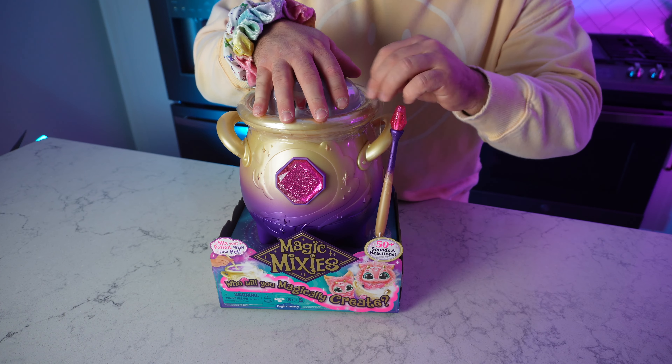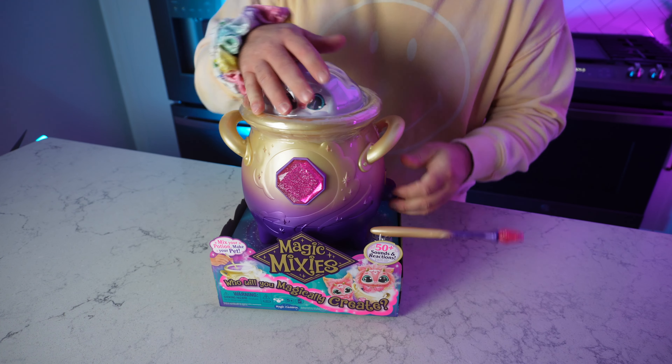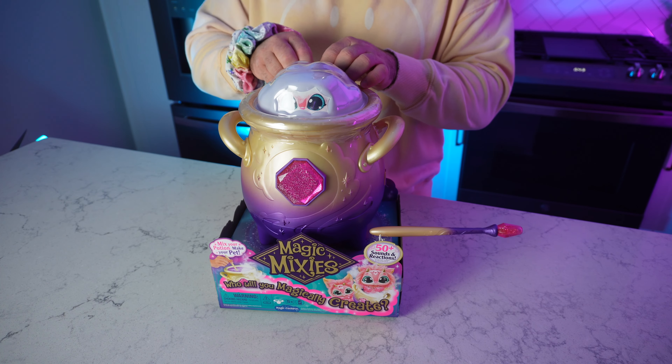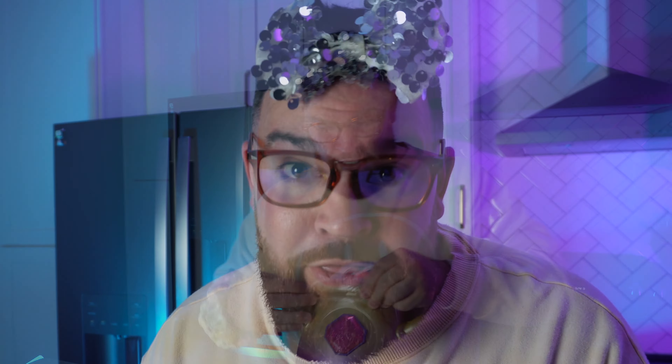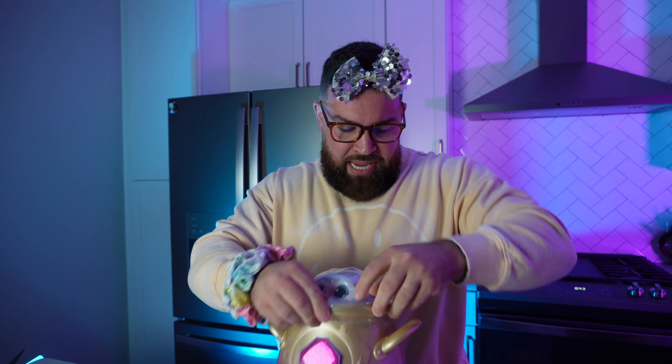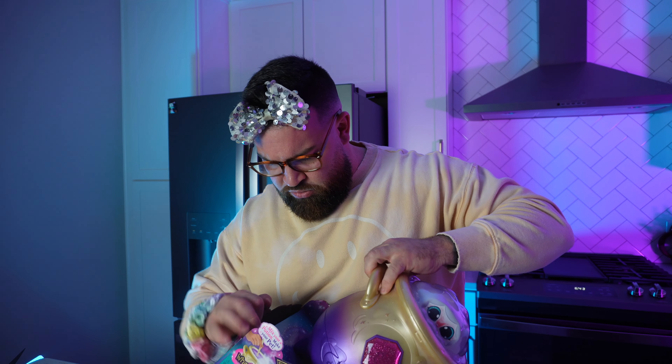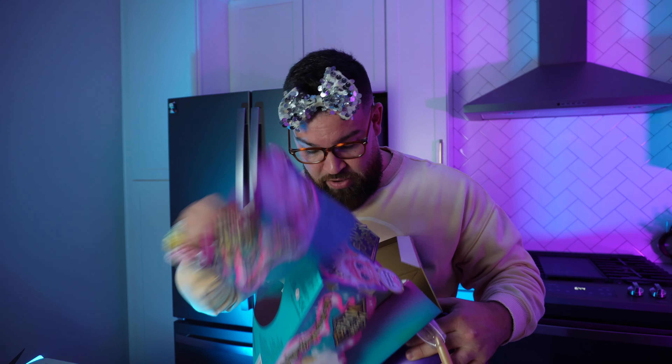Alright everybody, we're just going to jump right in and start opening this thing up because this is the first time I've ever even opened one of these. I really don't know what to do, so we're just going to find out together. It looks like there's a little plastic film up top and we're just going to rip that off. The best way to do it is just to get in here and tear it apart.